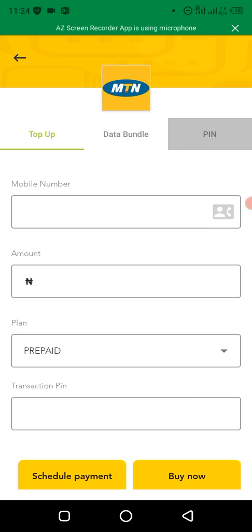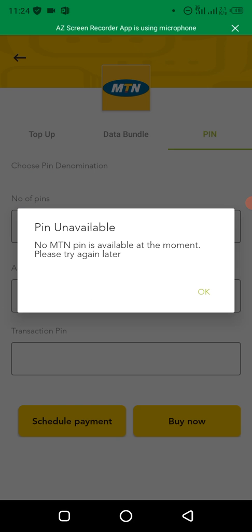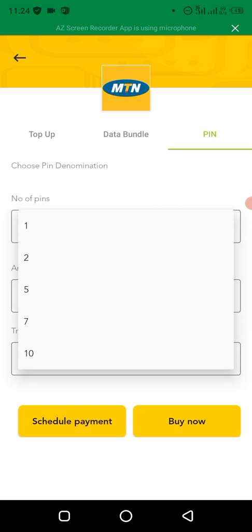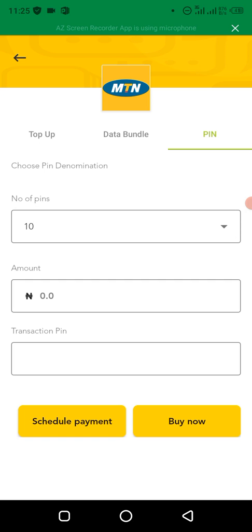So MTN pin is not available at the moment — there are times they might not have pin in stock, which is very normal. But on a normal day when they have pin, what you just need to do is select the number of pins you need — the quantity.